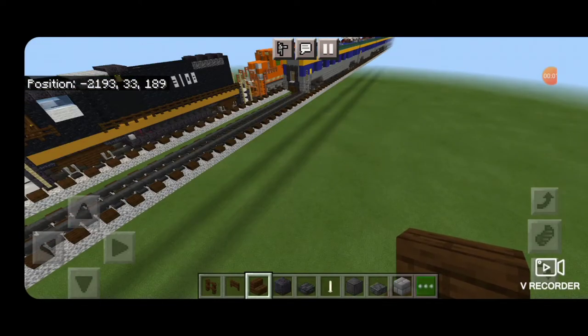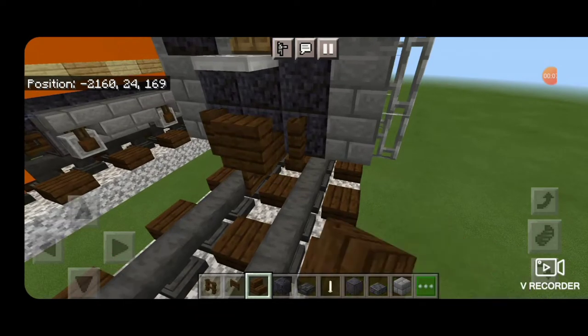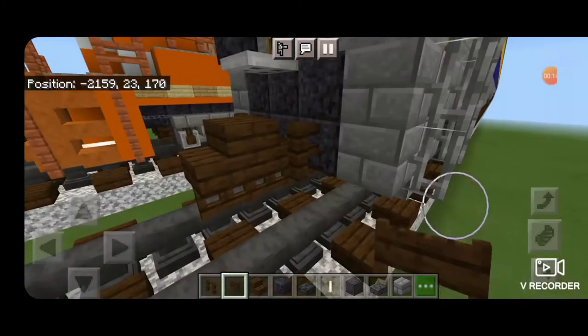As usual, the first step is to take out a dark oak stair to be the coupler, and get that attached up on the back of the train. Underneath it, we're going to put a dark oak fence gate for an airline, and on either side, a dark oak fence.